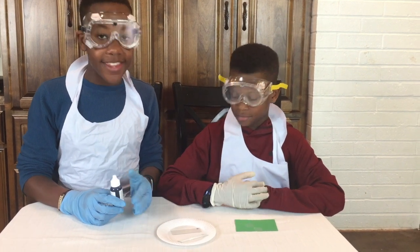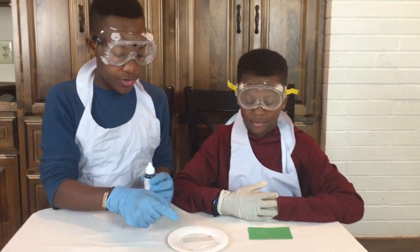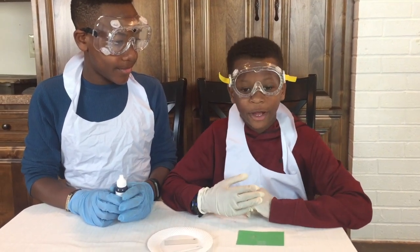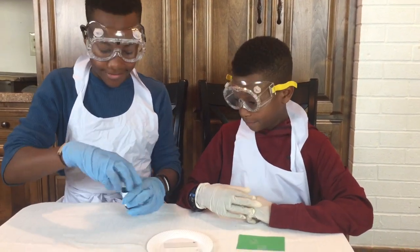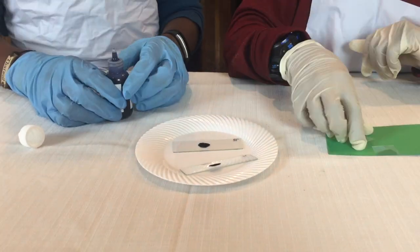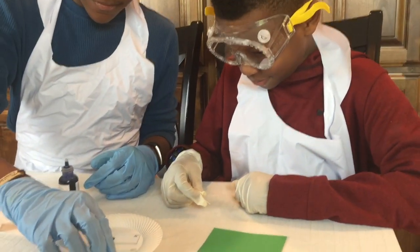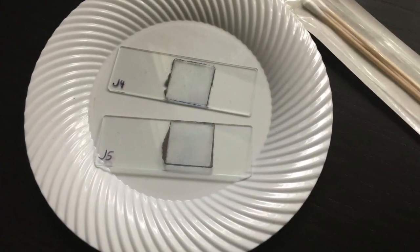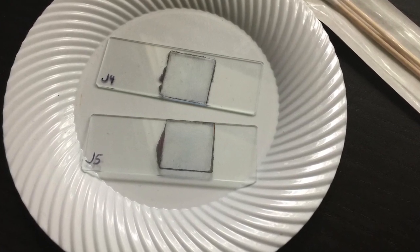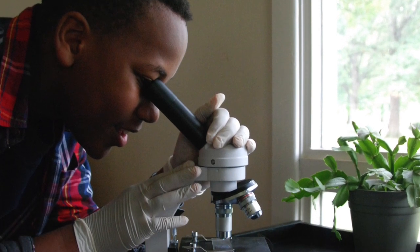Now that we've let the sample dry for a minute, we're going to take some of this blue stain and put one drop on our slides. We've applied the blue stain and covered it with the cover slips. Now it's time to take a look at it under the microscope.